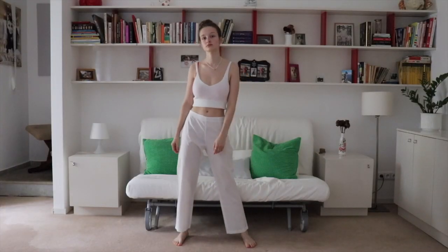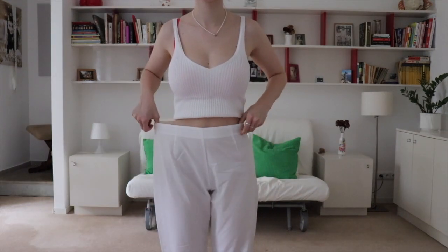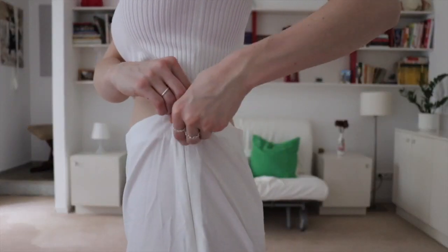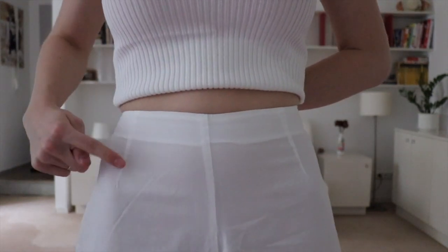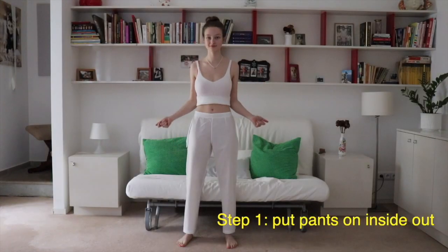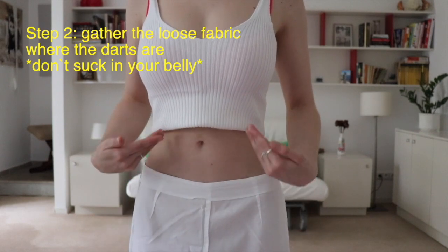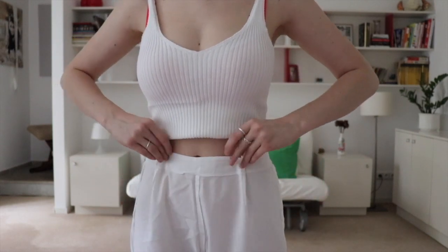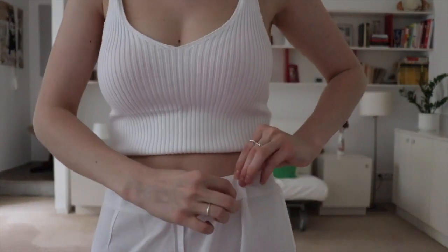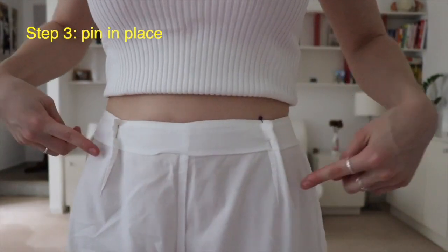You made it into the third and last section where I'm gonna be altering pants that have a zipper not in the front but on the side. That means we're not going to be able to take in the fabric from the sides, but from the front and the back — and we're going to do that by using these four little darts that are already there. First, turn the pants inside out and gather the loose fabric — remember to breathe out. Start gathering right where those four darts are, first from the front and pinning in place, then from the back.